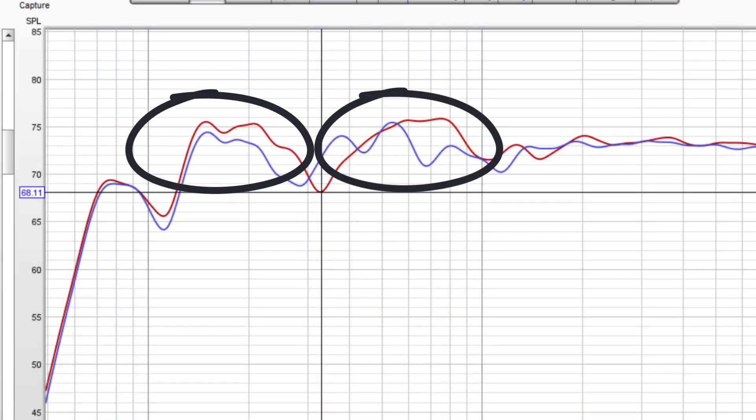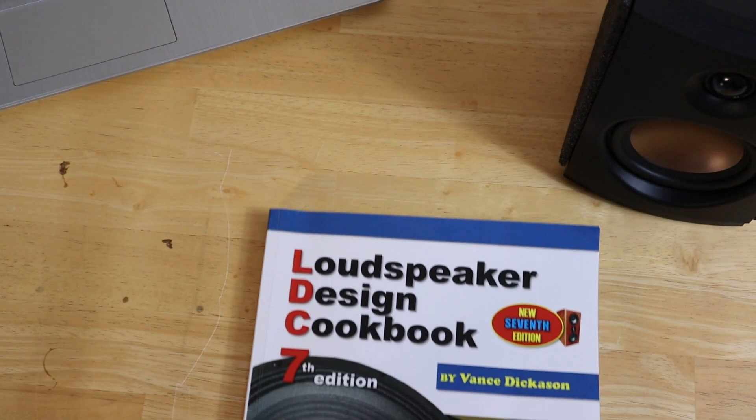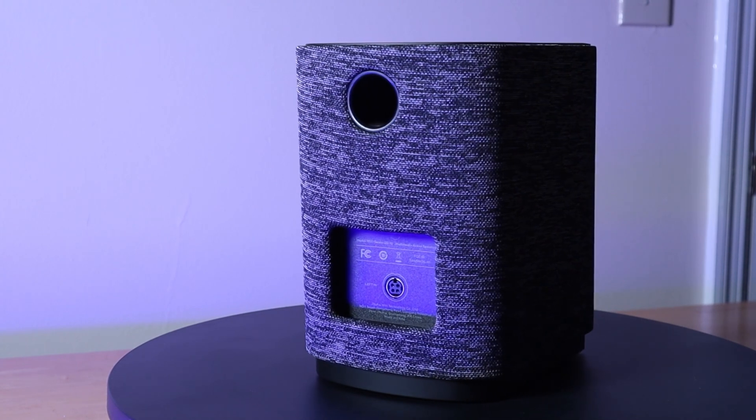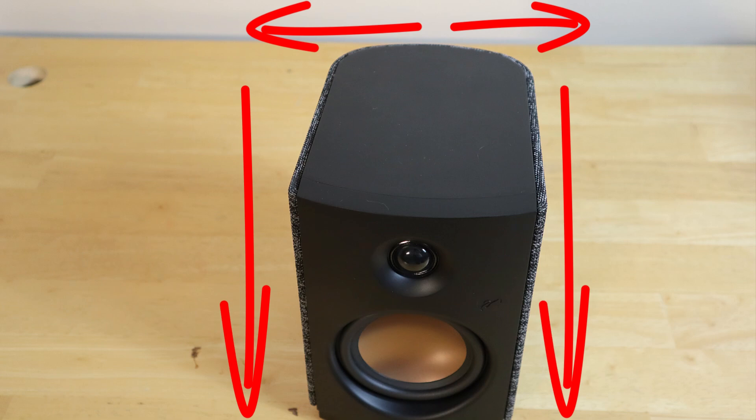Why did that make any difference? It has to do with the way sound interacts with the baffle — that's what you call the front of the speaker. Cracking open the Loudspeaker Design Cookbook, we can see a concept called baffle step. When sound radiates from a speaker, different frequencies behave differently. Low frequencies have very long wavelengths and wrap around the speaker — bass is omni-directional. These speakers are ported, and the port is on the back; because the port output is low-frequency, those long wavelengths wrap around to the front and sound just fine.